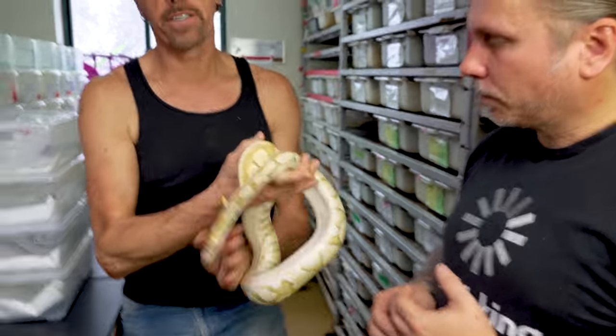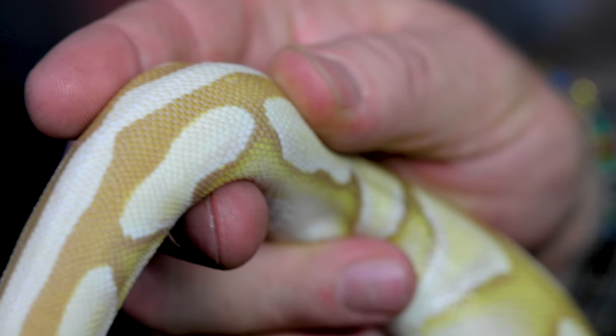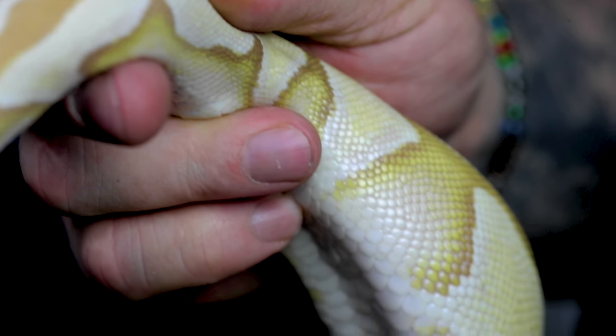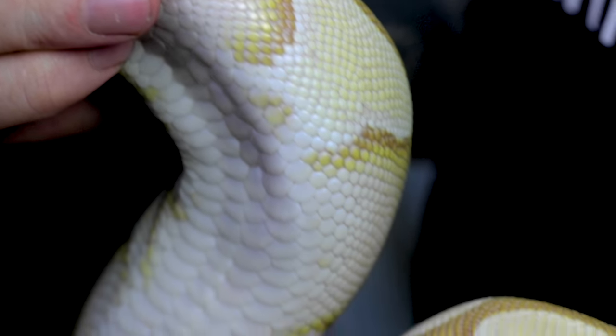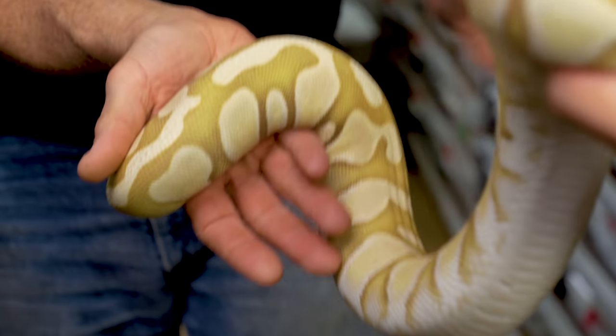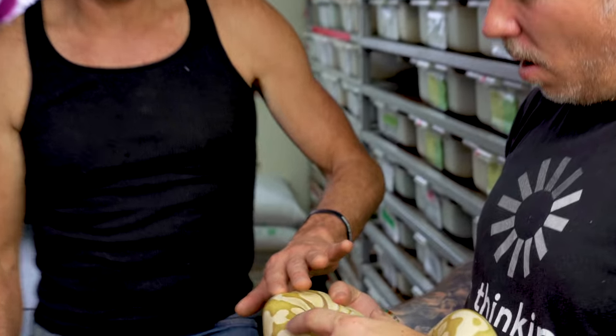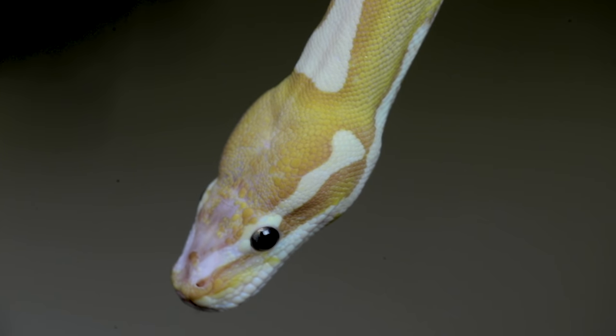The micro-scale kind of adds something — it's like an enhancing gene. So this is legitimately a micro-scale lesser coral glow. The original micro-scale had like this pattern reduction, almost like it's an enchi. And you still see it. It's crazy how it does actually change the pattern of the animal. It cleans it up a tremendous amount, makes really crisp marks. It's wild — I had no idea that the entire bodies were like this. You can just rub it and feel it. Yeah, it feels more like an Angolan python. It definitely feels like an Angolan python.